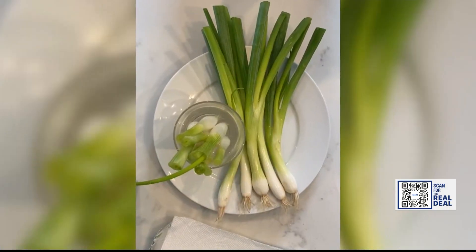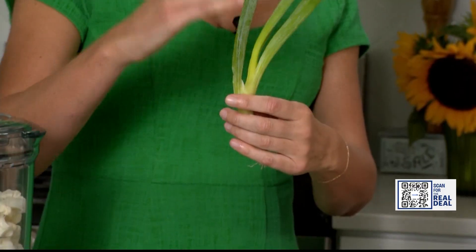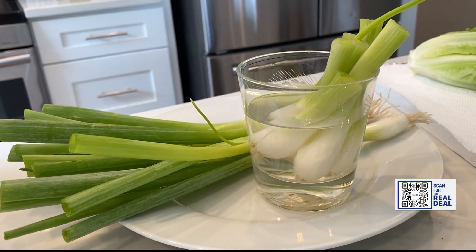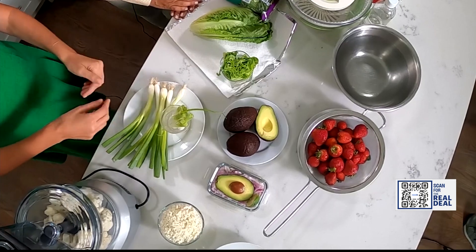Give your green onions a new life. Just trim your scallion down to the base when you use it up, tuck it in some water on your windowsill, and soon enough you're going to have some shoots growing. And it works for other greens as well.